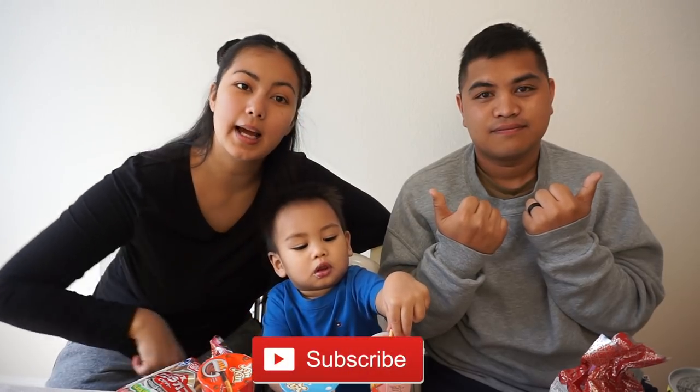All right everybody, we're gonna go ahead and close today's video. Thank you so much for watching. If you like what you saw, go ahead and give this video a thumbs up. If you wanted more, go ahead and click that subscribe button and ring that bell for notifications. We out. Bye!